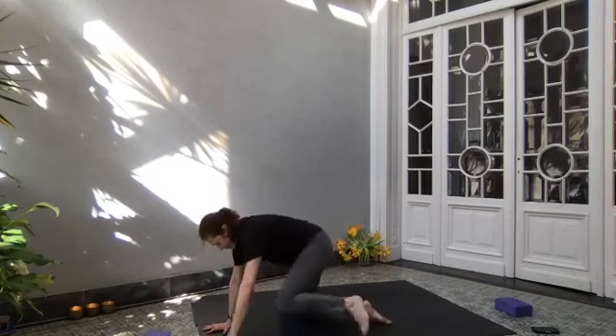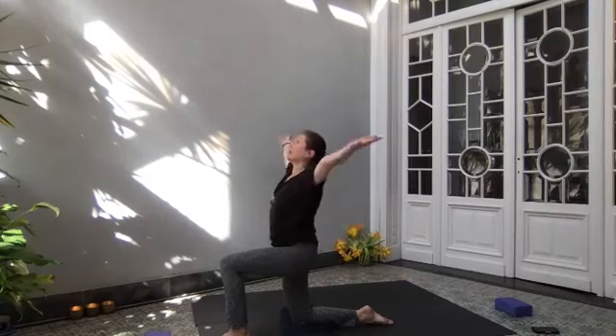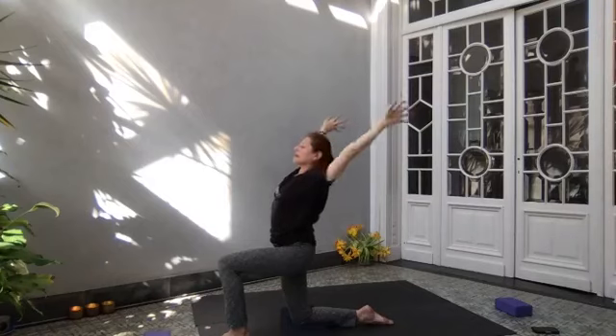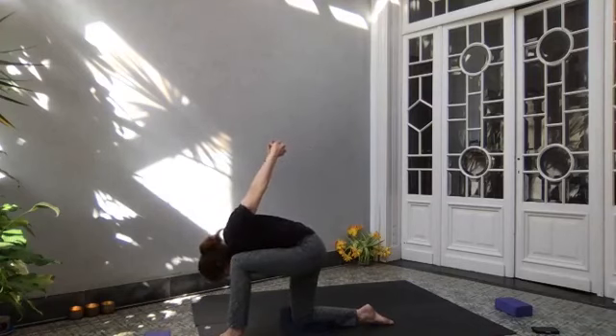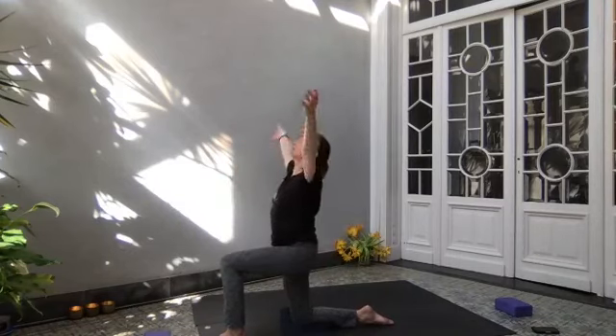Inhale, coming up. Step the left foot forward in between the hands. Bring hands in front of your heart. Lift up on your right knee — make sure you have padding on your right knee as you need it. Stretch arms to the side and up toward the ceiling. Take a deep breath in, bring your fingers together, clasping your hands, palms up. Inhale. As you exhale, take your arms behind you, open the shoulders. Inhale. As you exhale, reach onto the inside of your left thigh. Make sure your left knee is over your left ankle. Take three deep breaths — draw your belly in, press into your feet. See if you can move your arms further away from your back. One more breath.